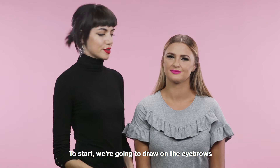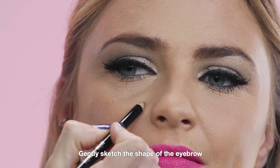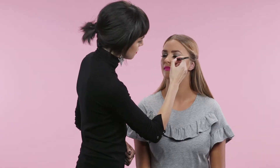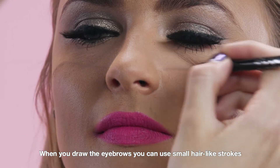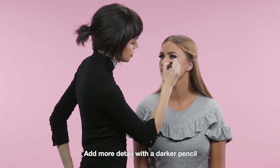To start, we're going to draw on the eyebrows. Using a pencil, gently sketch the shape of the eyebrow just underneath the eye. When you draw the eyebrows, you can use small hair-like strokes. Add more detail with a darker pencil.